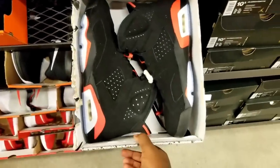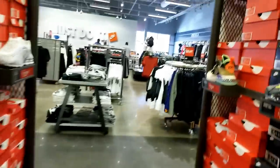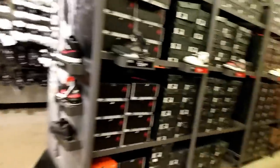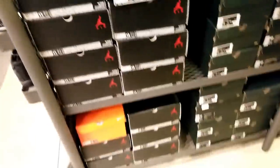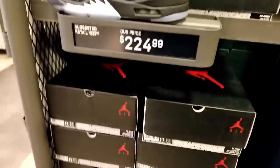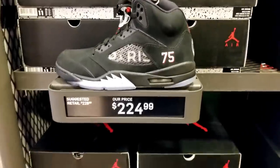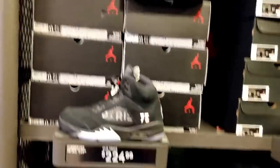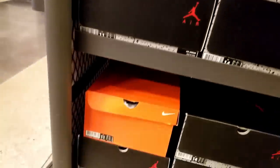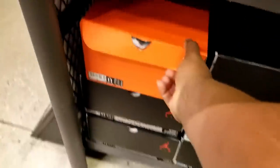They got black and red Jordan 6s in here — big size 17. My big foot folks, get you some of those. I usually start by the Jordans. Whoa — wait a minute. They just got big sizes. I don't see a 12 at all. I don't want them anyway — it's basically retail at $225. Why are they retail? These must be leftovers.